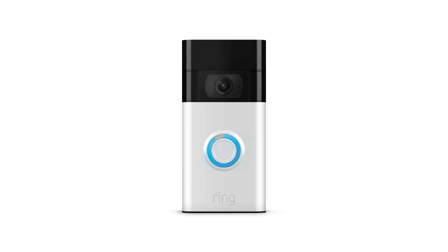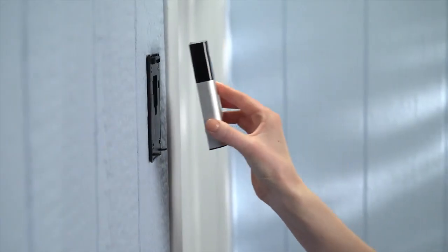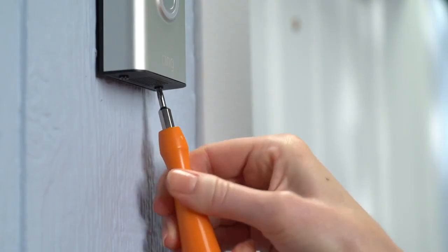When the light ring is fully lit, your doorbell is fully charged and ready to use. Next, unplug the micro USB cable and put your doorbell back on the mounting bracket. Then tighten the security screws to lock it in.